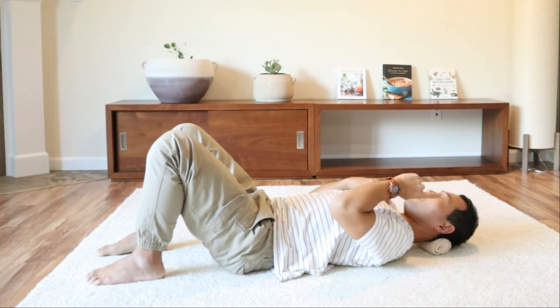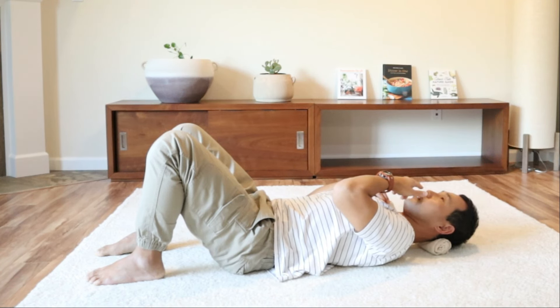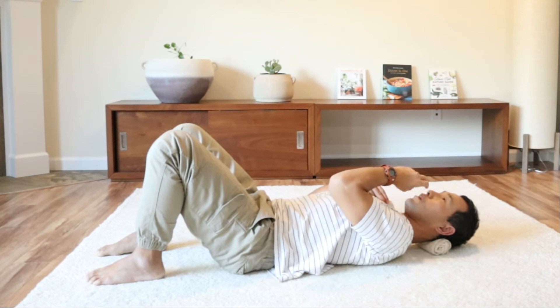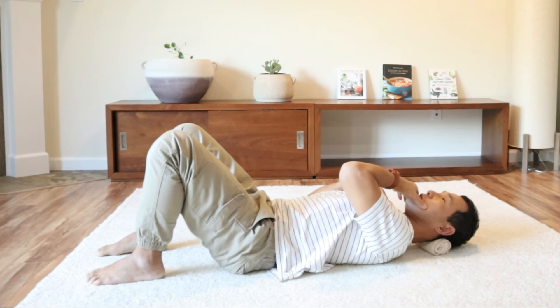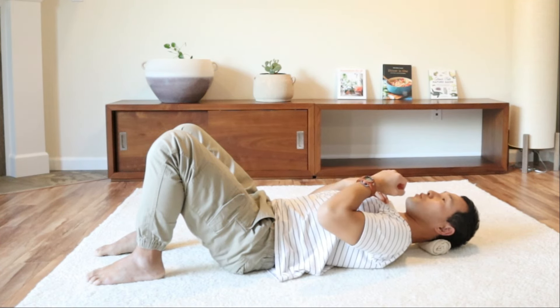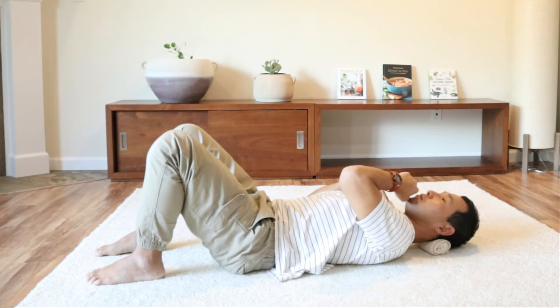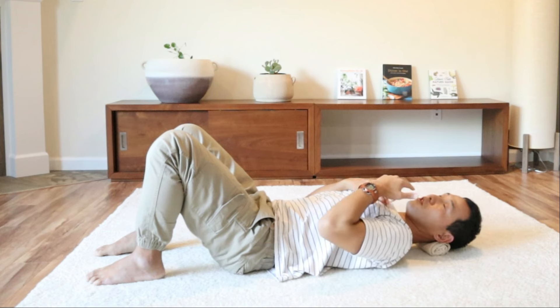Bring your attention to your jaw. Bring your attention to your teeth. Notice the space between the upper teeth and the lower teeth — whether they are closely or tightly closed together. You can just let that go a little bit, so you have a little bit of space in between the upper and the lower teeth. You don't have to open your mouth, but if you're clenching your teeth, let that go and let your jaw relax a little bit.